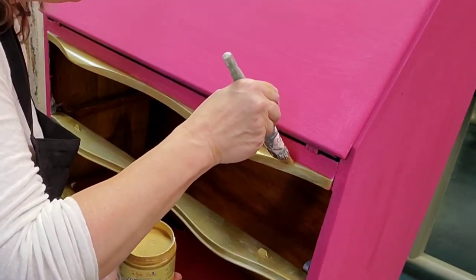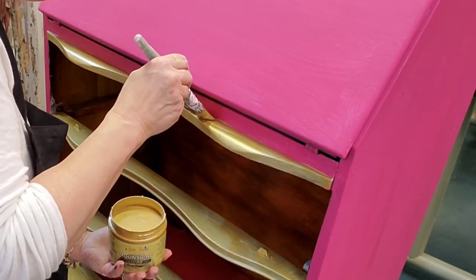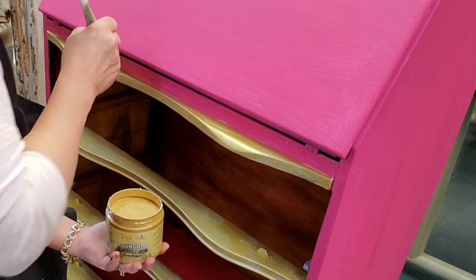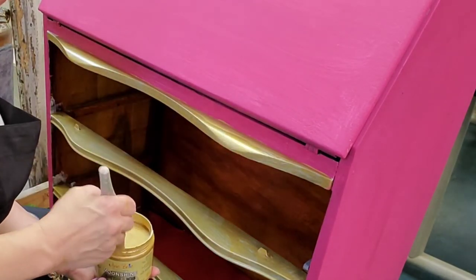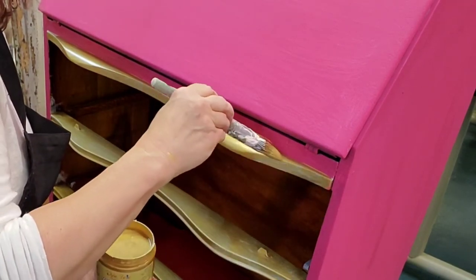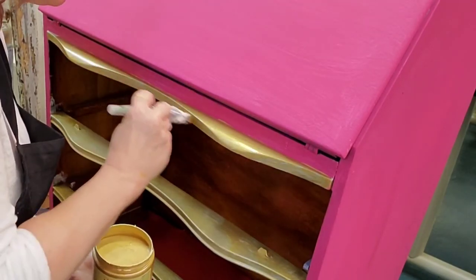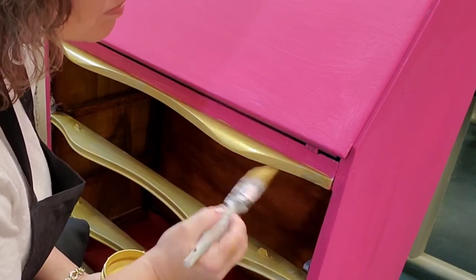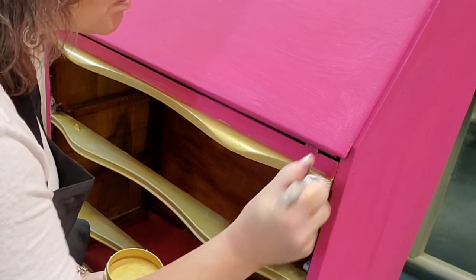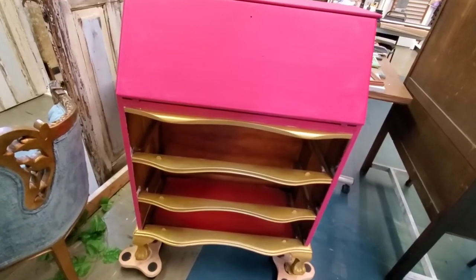Now I'm putting a second coat of gold on and with Moonshine Metallics every coat you apply gets more lustrous and gorgeous. We're probably even going to put a third coat on here — it's just so reflective and such a deep layering of color that makes it so elegant. I'm using a small flat brush and that's just perfect for these details. I like to make sure it has a light coat underneath so that it's really lustrous.